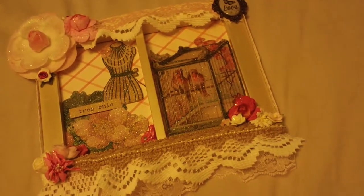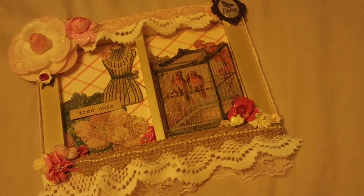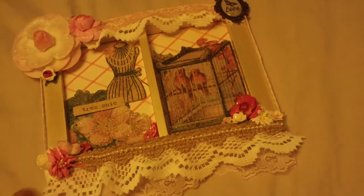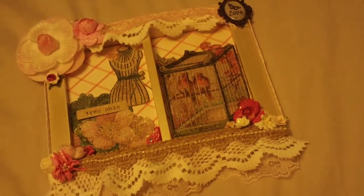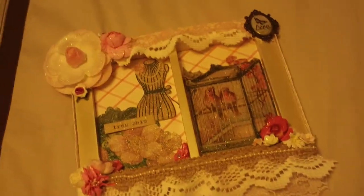I've only had three entries so far, so even if you guys don't send me your project, I would just like to see what you create and do a video response. Anyways, this is Bev's project she made me.